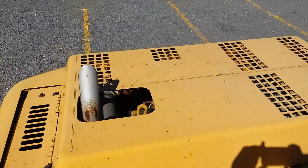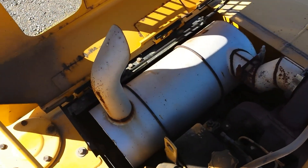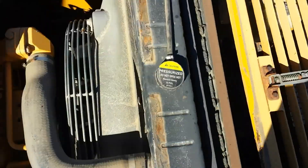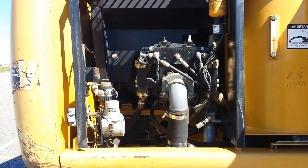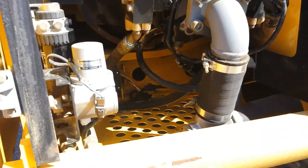Up on the engine — the engine cover here. As you can see, the engine runs really well. Up on the right side compartment, very clean.